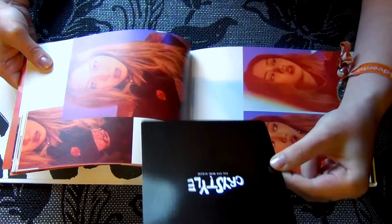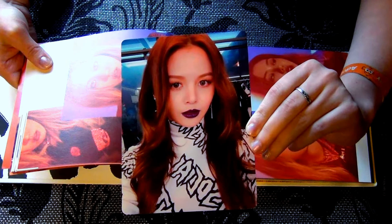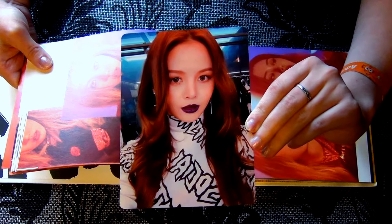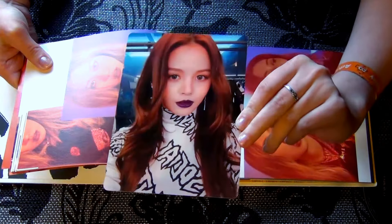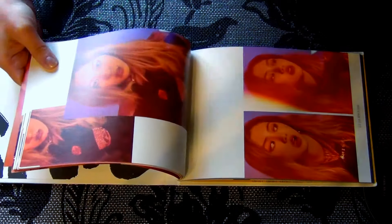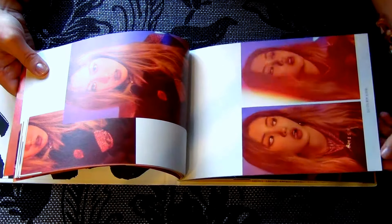I think it's bigger than 4 Minutes with Act 7, and that was already really big. I think it's just smaller than Infinite's Romeo repackage, because that was just as big as the album — I think it's only a little bit smaller. That's a really big one. And I got Zorin, I'm really happy with that. And I'll get back with the photobook.